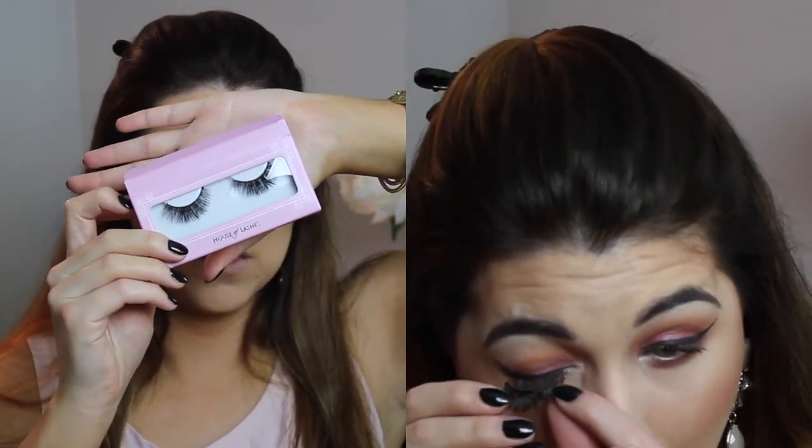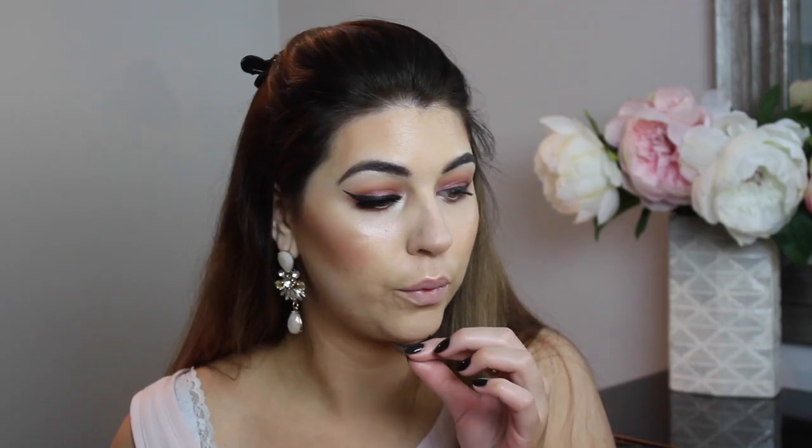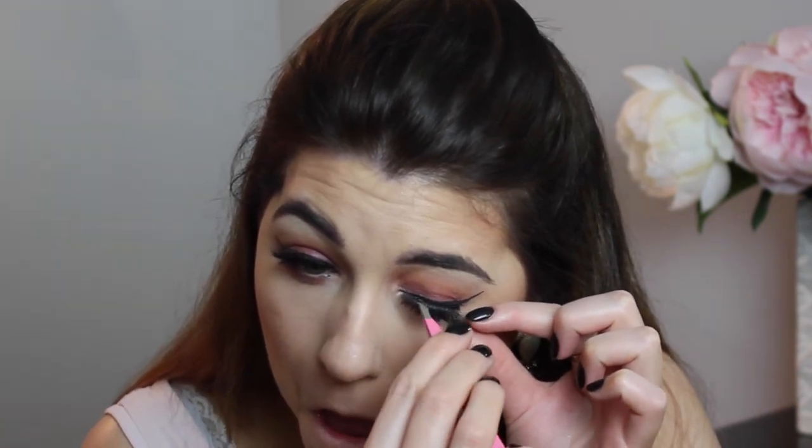For lashes, I'm going in with House of Lashes in the style Boudoir, using House of Lashes Lash Adhesive in Black. I love the black lash adhesive especially when I have liner on — it's black, and you're set.